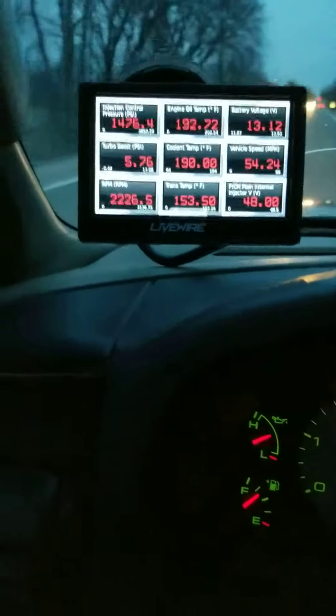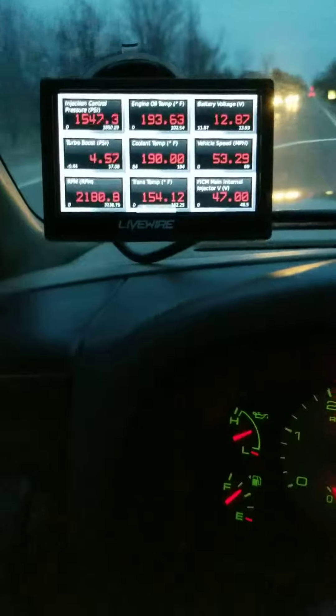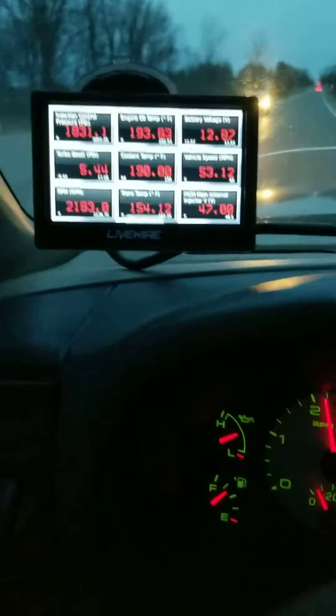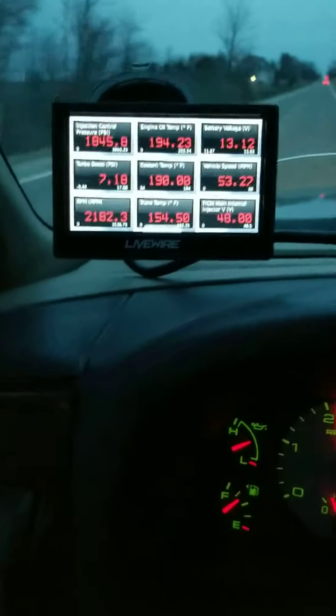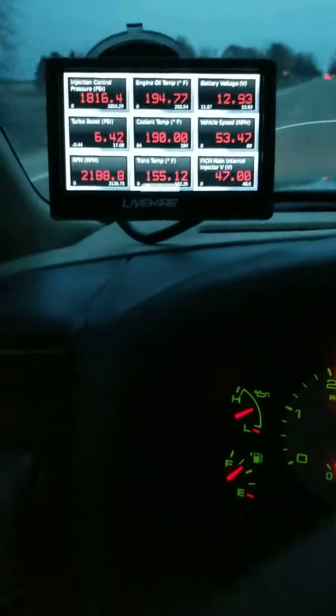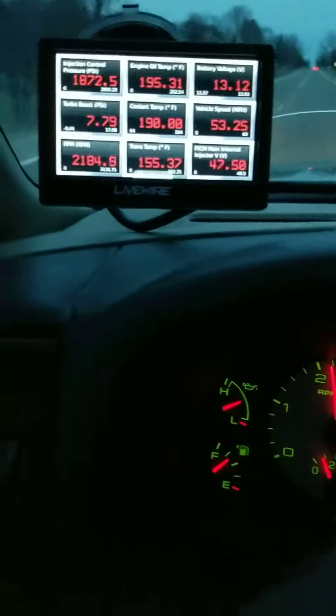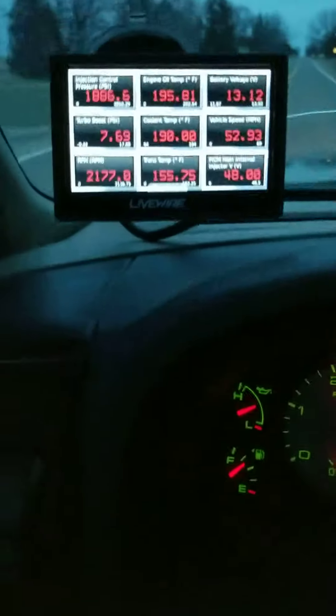Now I let off the gas completely and the pressure drops back down. But you've got to have injection control pressure at 500 PSI for the truck to even fire up. So if you've put in a new high pressure oil pump, that's where you get your long crank start from. I hope this helps answer some questions.